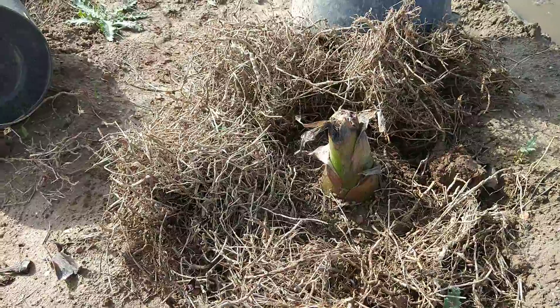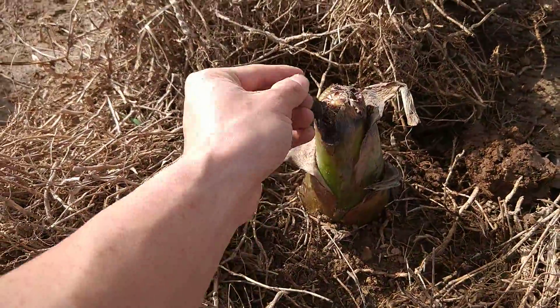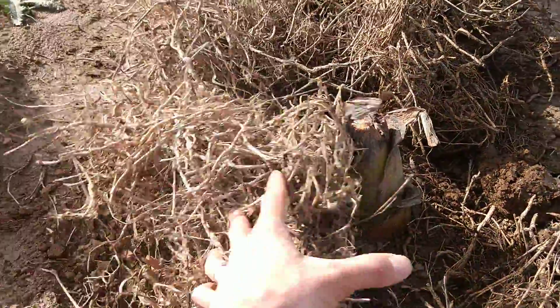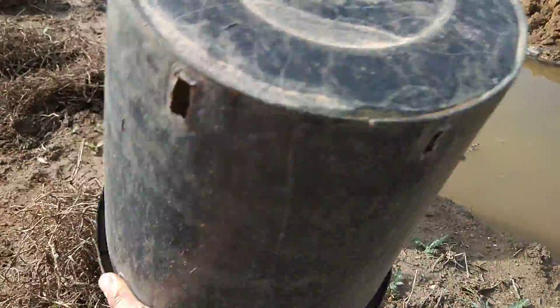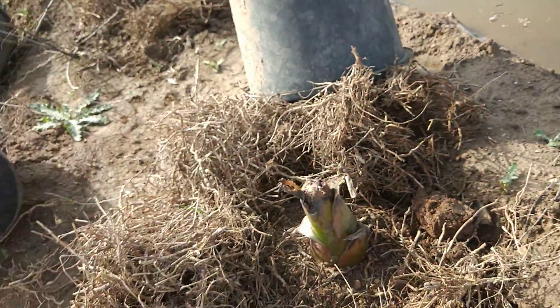About two months after planting it started to freeze and get very cold. All the leaves died immediately, so I hurried up to cut off all the leaves down to the trunk, then covered it with dry grass and put it in a black bucket like this.